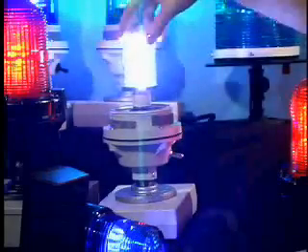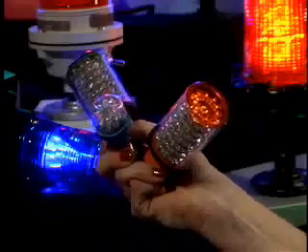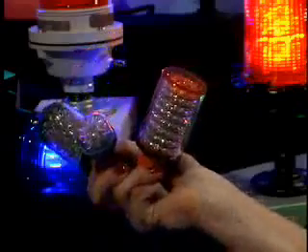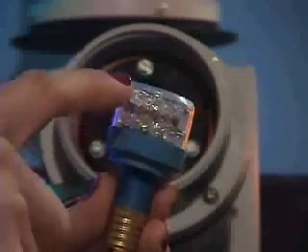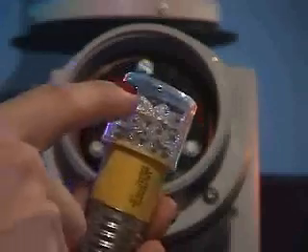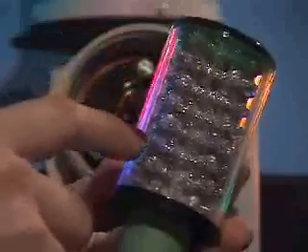BeaconLEDs support all common lamp sockets and come in all standard LED colors, voltages, and lamp bases. BeaconLED is available in high and low-profile assemblies such as 2-tier 16 LEDs, 3-tier 24 LEDs, 4-tier 48 LEDs, and 8-tier 96 LEDs.